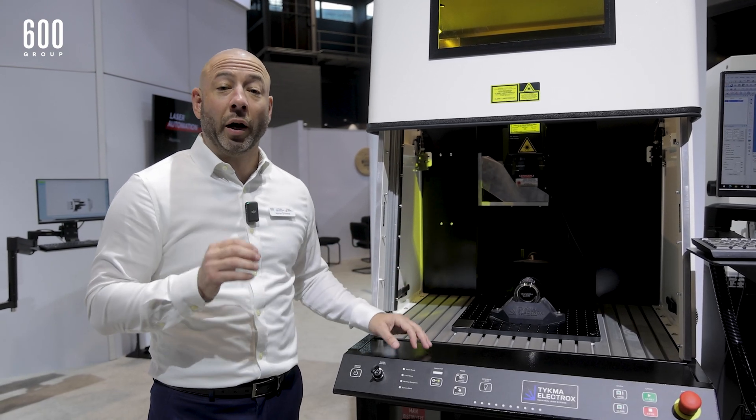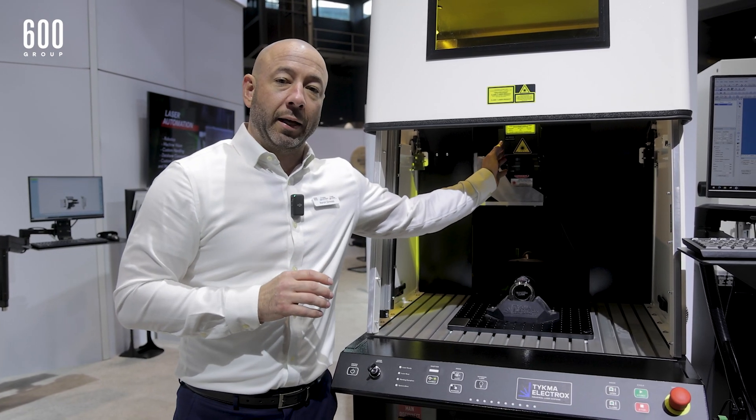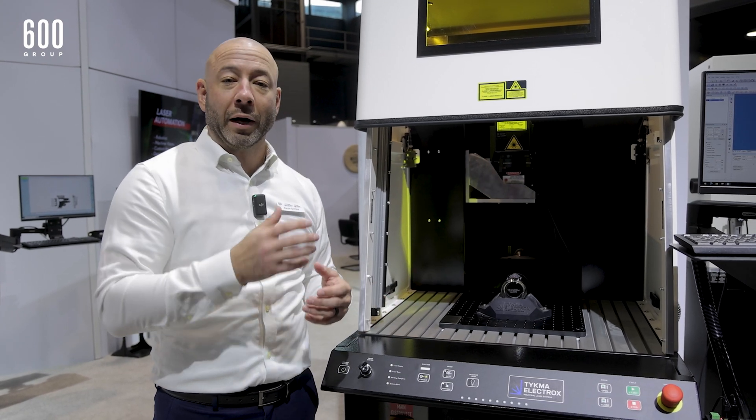This system has a 10-watt UV laser. It also features a 3D add-on option, so we can actually 3D contour mark around objects.